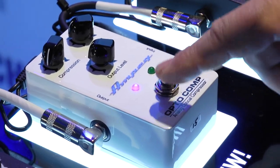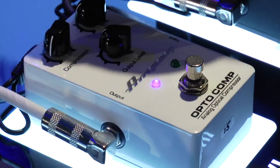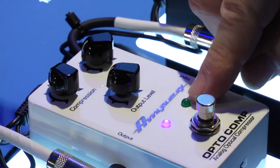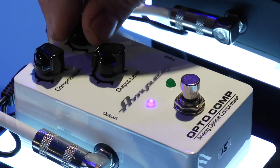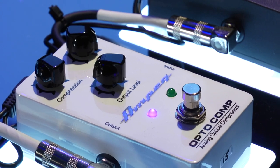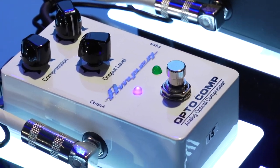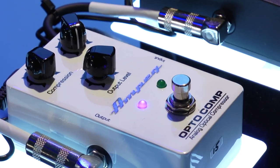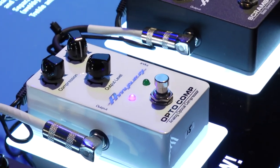Dual LEDs: one LED tells you the pedal is engaged and disengaged. The other LED shows your level of compression, and it'll also show the level of release. That LED is actually the optical component in the optical compressor — that's what's controlling the optical compression circuit.